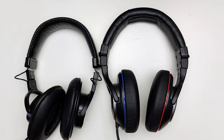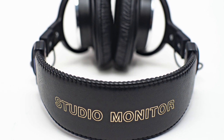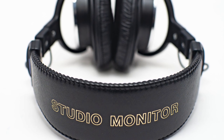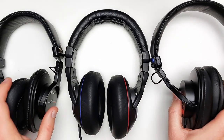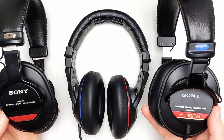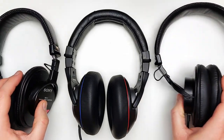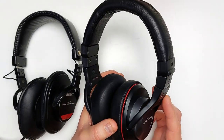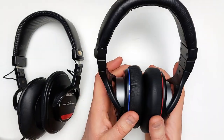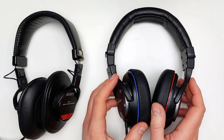Sony's goal with developing the original MDR-CD900 was to create a headphone with extremely good microphone localization so they could hear the distance of the singer from the microphone, and in my opinion they achieved that goal. Victor Studio had a different goal — they wanted to create a sound with similar localization to the large studio monitors they were using, so the position of the singer is a bit more distant, like sitting further back from a set of speakers. More on that later.